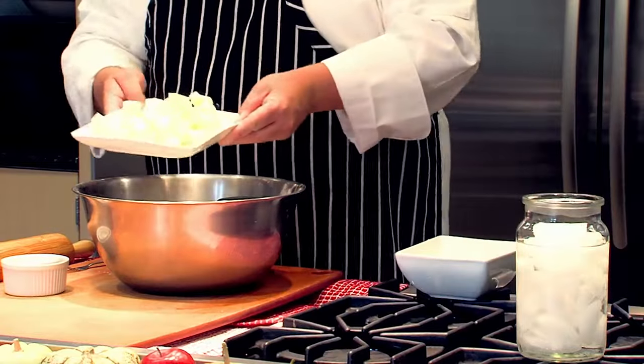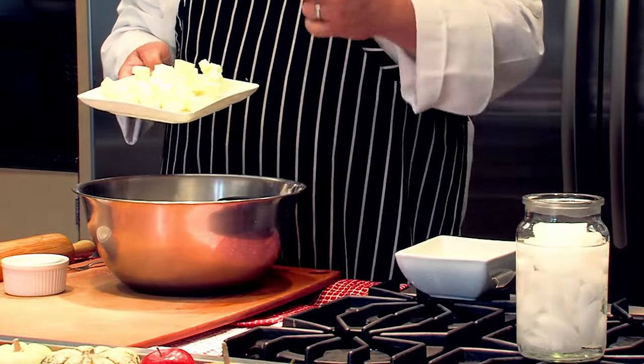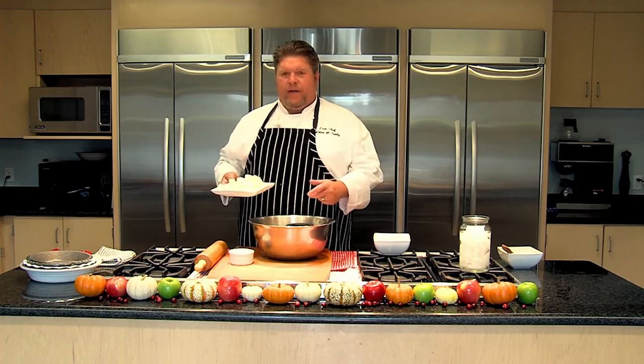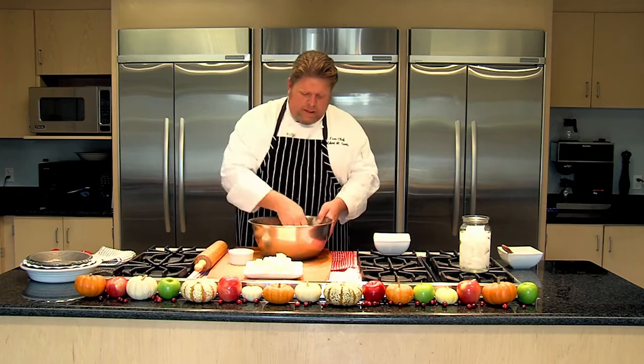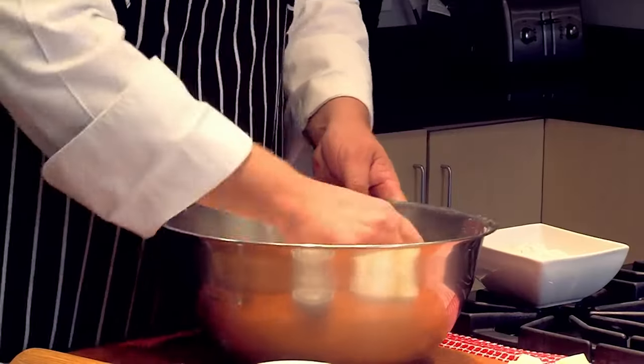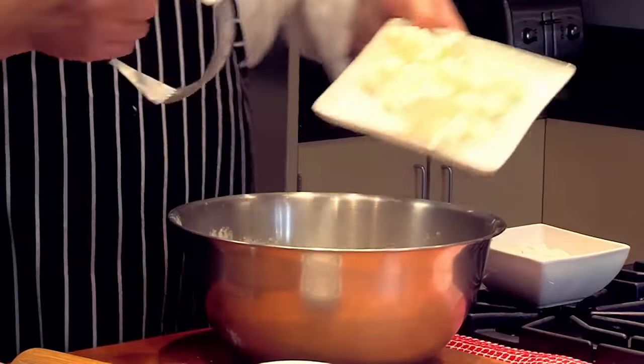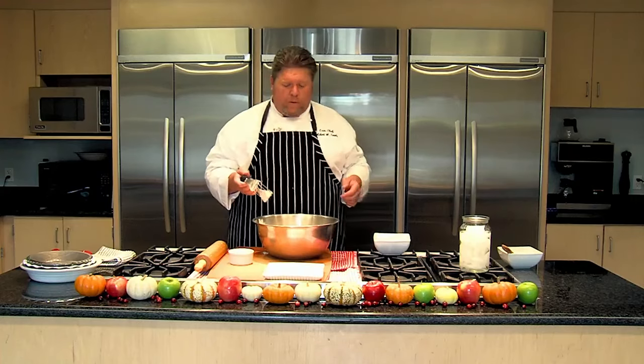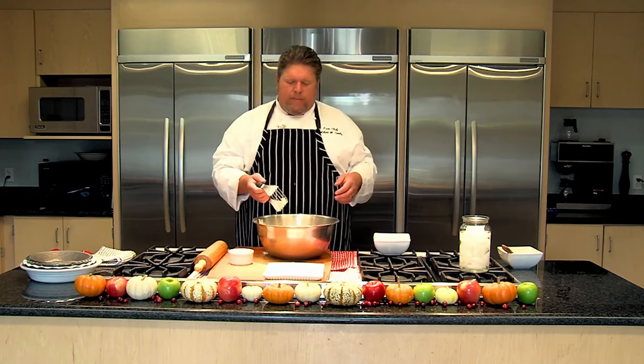Then I have the butter — this can also be shortening or even lard. For this recipe, you can substitute, but we're using butter. Make sure you use a high quality butter. A lot of butters have quite a bit of water in them — the lower the quality of butter, the more water it has. The higher quality, the more butter fat. The water in the butter will actually affect the pie dough. If you're using shortening or something else, it also needs to be really cold — I pulled this out of the refrigerator a minute or two before we came on camera.